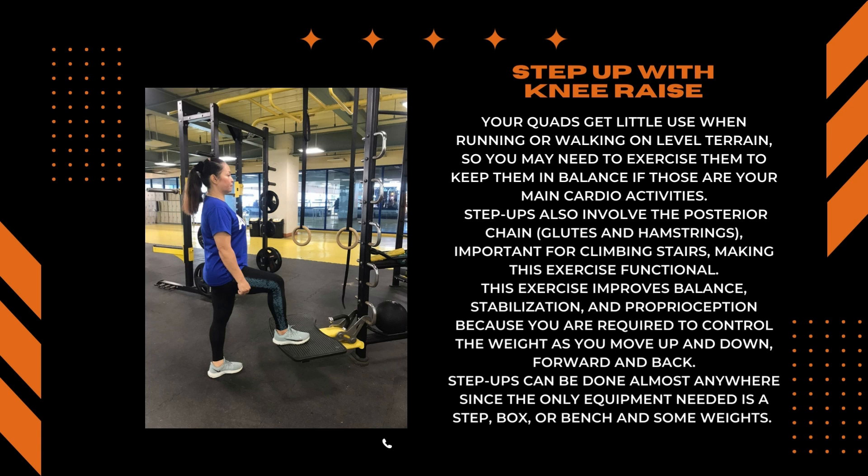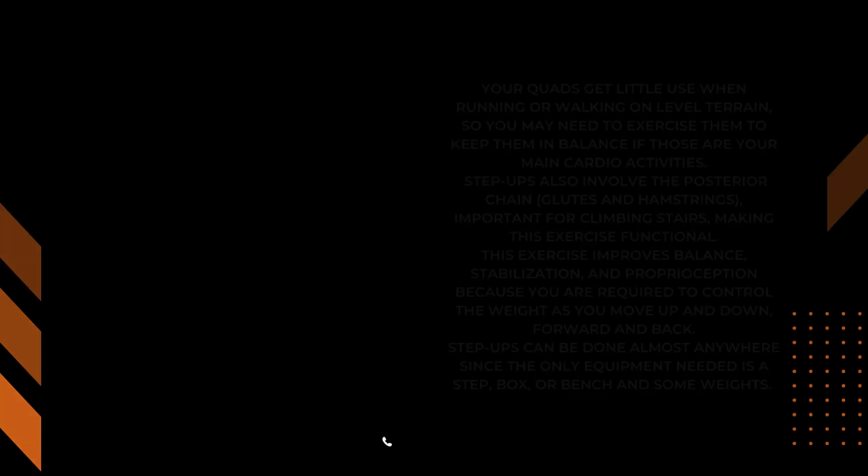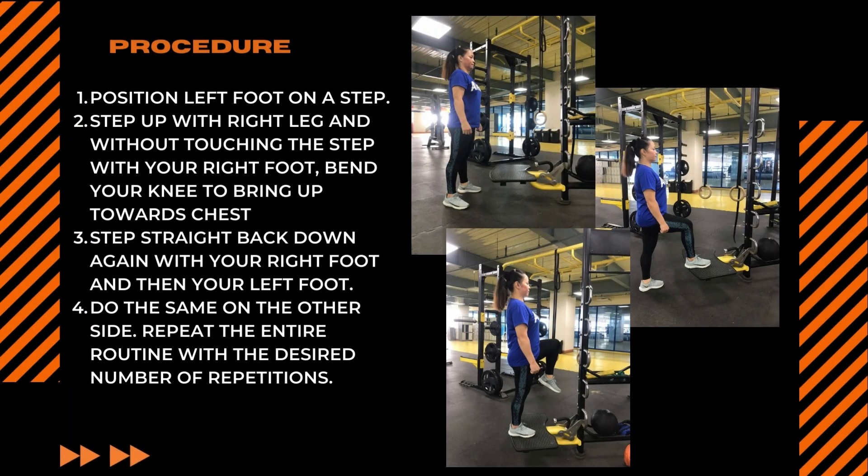Step ups can be done almost anywhere since the only equipment needed is a step, a box, or bench, and some weights. To perform the step up with knee raise: position your left foot on a step. Step up with your right leg and, without touching the step with your right foot, bend your knee to bring it up towards your chest. Step straight back down again with your right foot and then your left foot. Do the same on the other side. Repeat the entire routine with the desired number of repetitions.